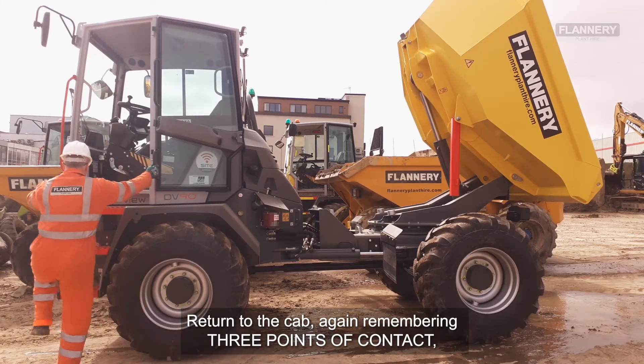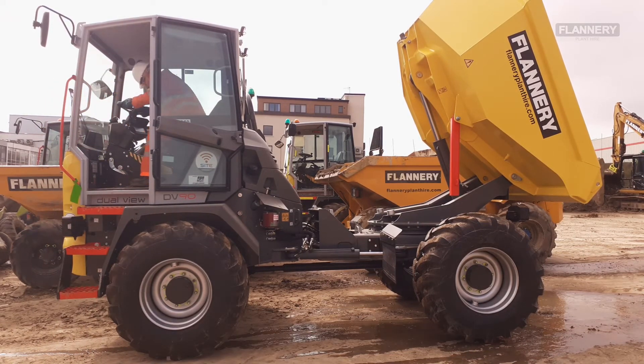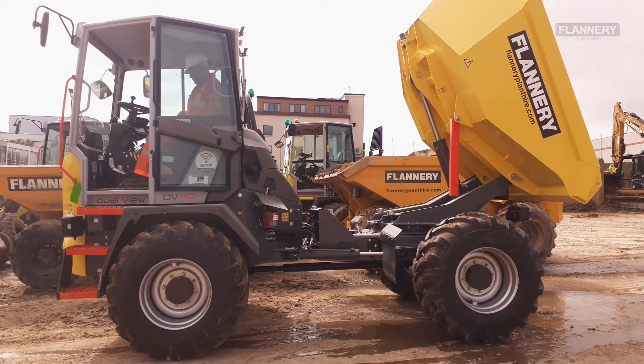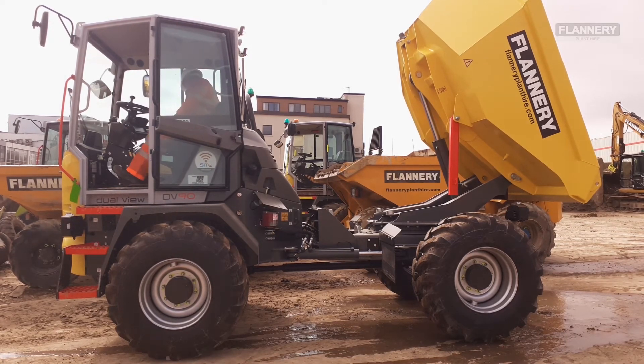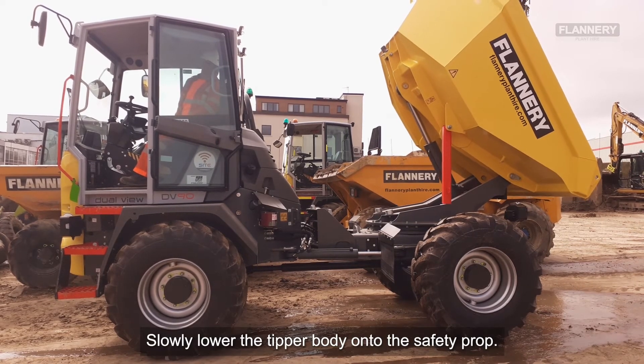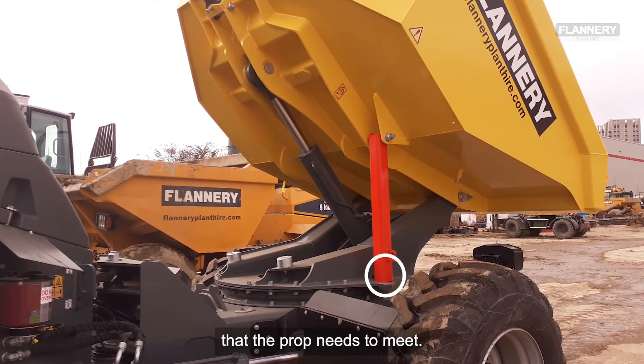Return to the cab, again remembering three points of contact, and please put on your seat belt. Slowly lower the tipper body onto the manufacturer's safety prop. On some models there is a lug built in that the prop needs to meet.